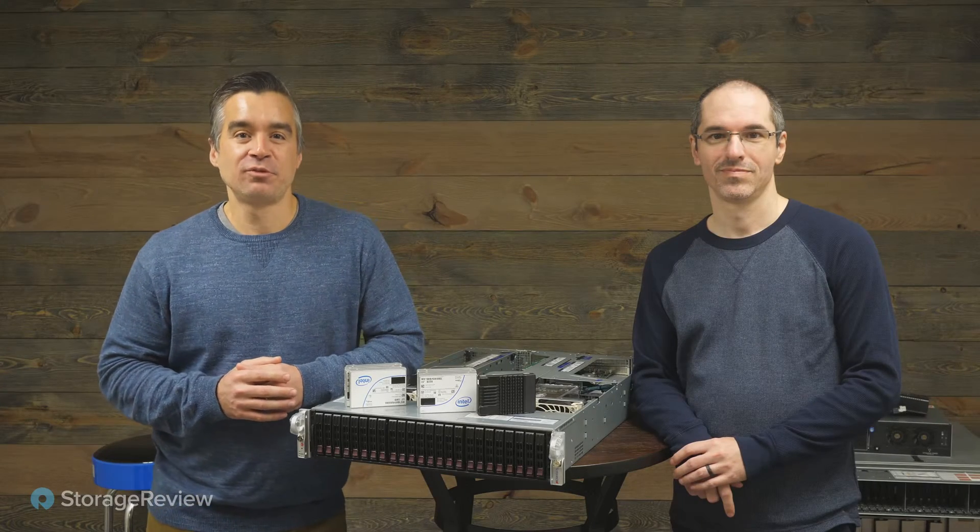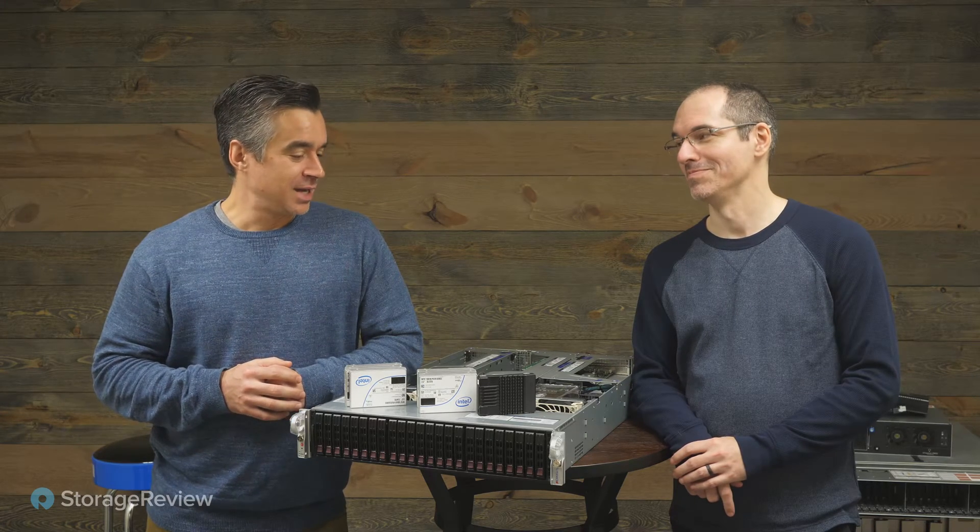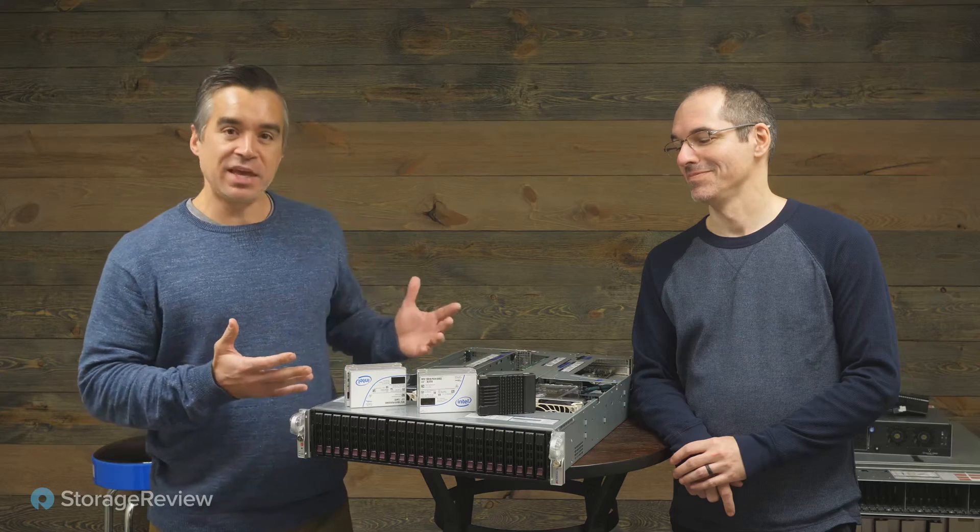Hey guys, Brian Buehler here coming to you from StorageReview, and I've got alongside me Alan Malventano from Intel. You brought us a thing to play with.